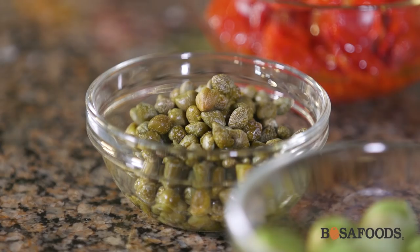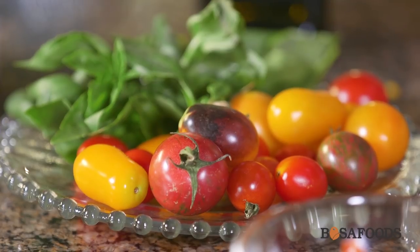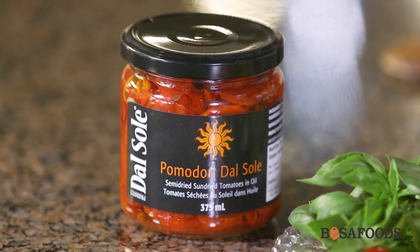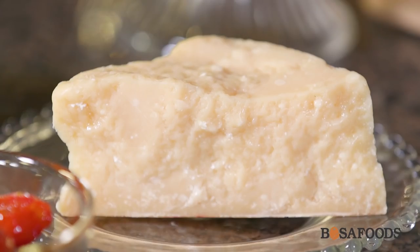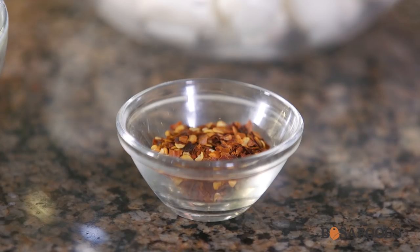Then we have Castelvetrano olives, which are really nice and buttery. We have some capers, some fresh heirloom tomatoes — you can use regular cherry tomatoes if they're not in season. We have about three tablespoons of olive oil, about a quarter cup of sun-dried tomatoes, and then we have our bocconcini which is about a cup and a half. Some Parmesan cheese which we're going to grate on top afterwards, and then a little bit of chili flakes for some kick.